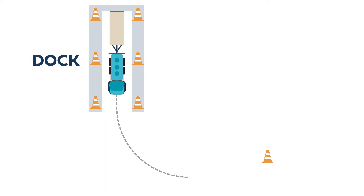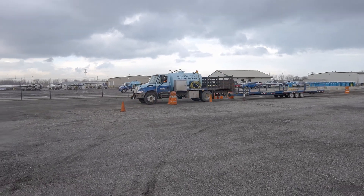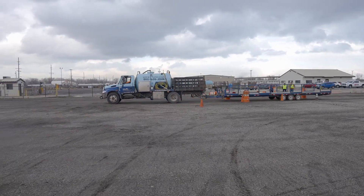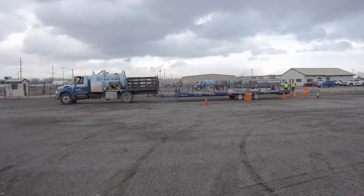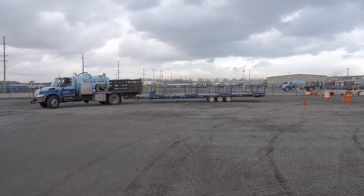There's also a fourth cone that is placed roughly 75 yards ahead. To successfully perform the 90 degree backing method we'll start by pulling the truck and trailer forward just far enough that the truck and trailer are no longer in the dock. We'll then make a hard left turn towards the cone that will be around 75 yards to the left.